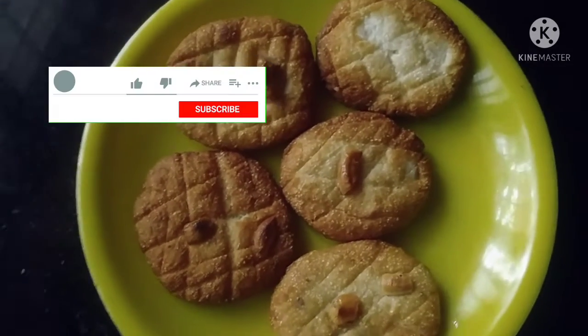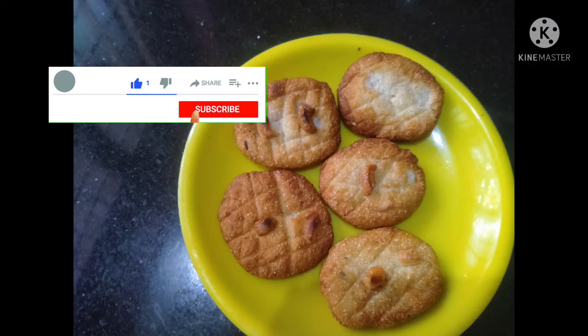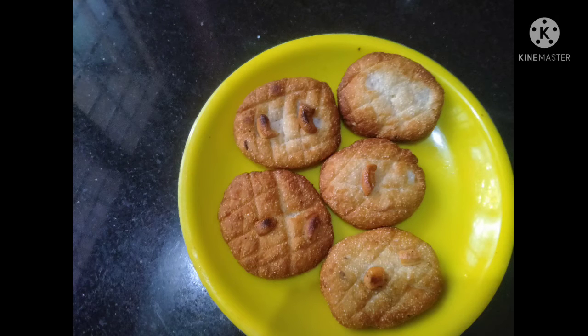Hi friends, welcome back to the fun vlog. I am going to make a homemade milk coconut biscuit recipe.